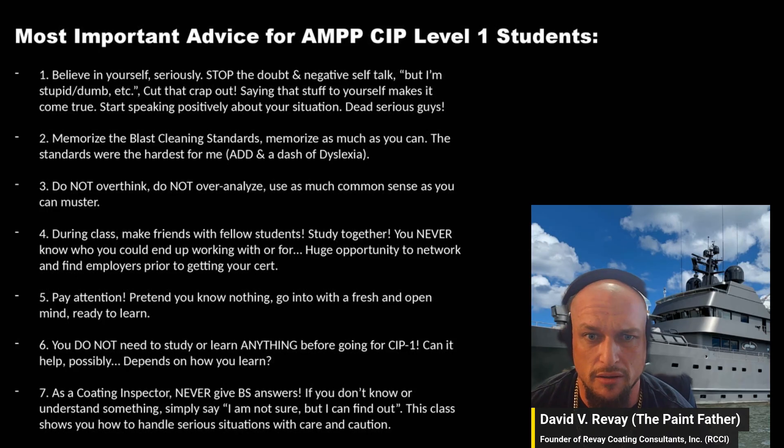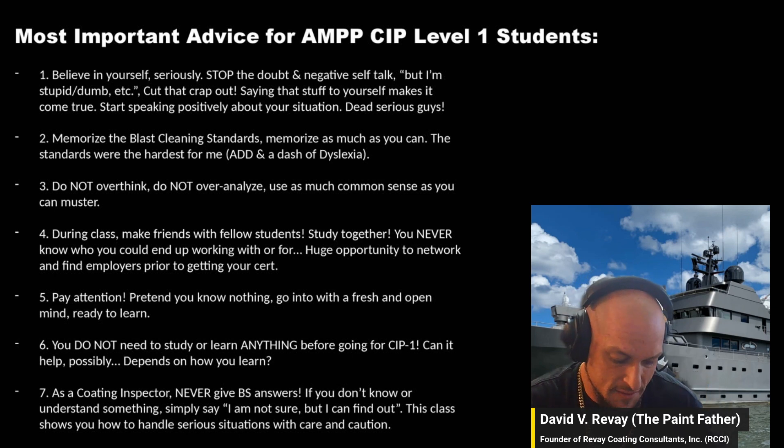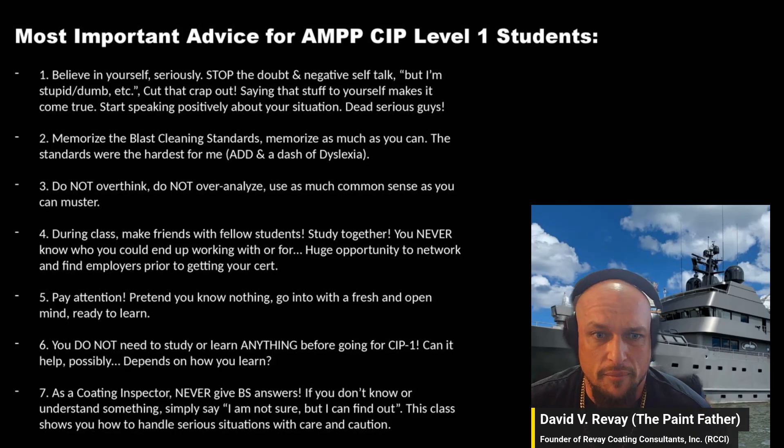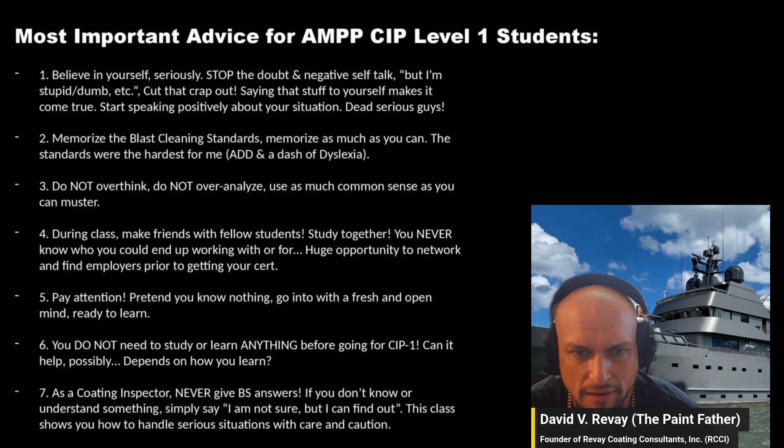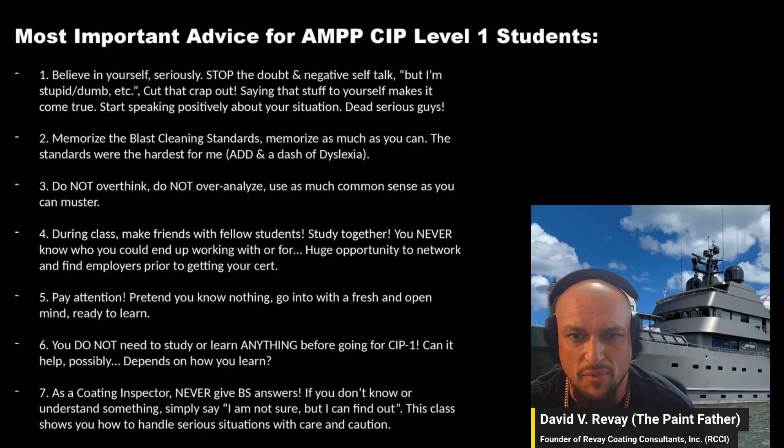People who pop into two, three, four, or even five-person study groups seem to do better on the tests. It's a lot of information in a very short time — 600 pages of material over four days of classroom, with the fifth day being test-taking. Number five: pay attention and go in humble — pretend you know nothing.